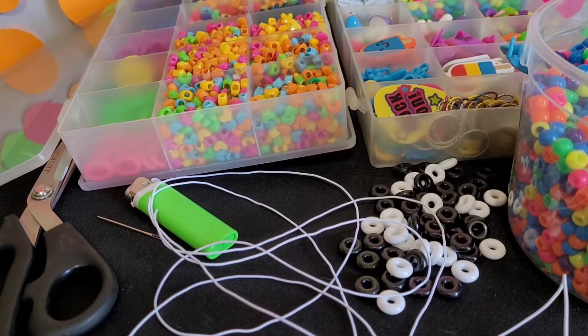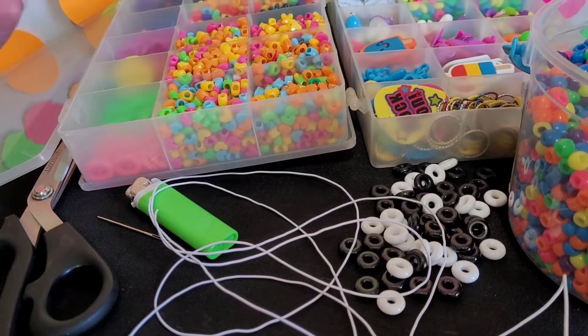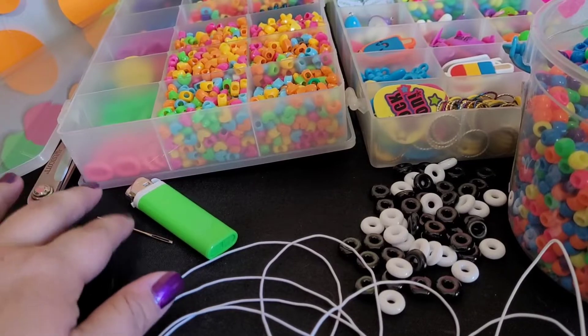Hi guys, Candy Toy Box here. Today you will need some pony beads, a few feet of string, scissors, and a lighter.